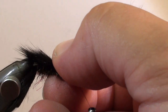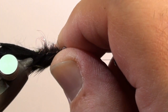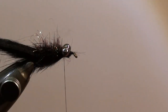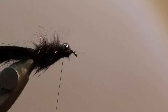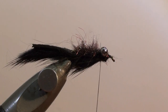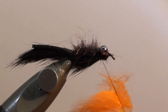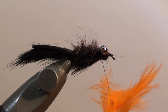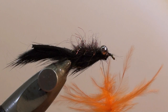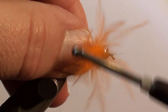Remove the hook from the vise and turn it back into the standard position. Wind the thread back behind the eyes of the hook. With your dubbing needle, split the thread and insert a bunch of red or orange marabou feather tips into the split thread. Rotate your bobbin to twist the marabou feather tips, then wind these red or orange marabou feather tips behind the eyes.